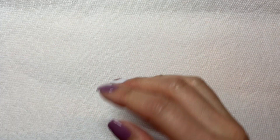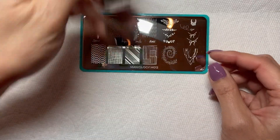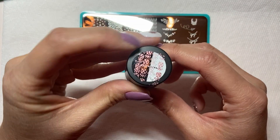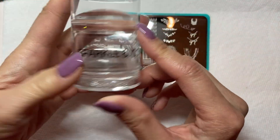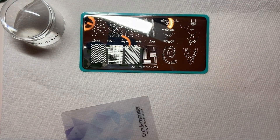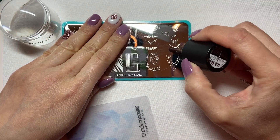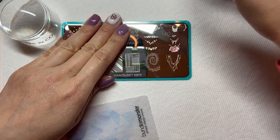Now for the stamping part — you can totally freehand the bow on your ornament, but I'm not that great at freehand anything, so I'm going to stamp my bow on. I'm taking this little bow, and when I pick it up on my stamper, I'm going to remove any part that I don't want on my ornament.